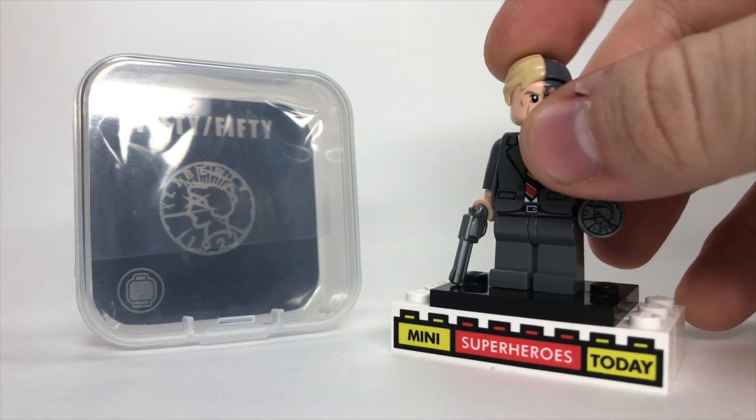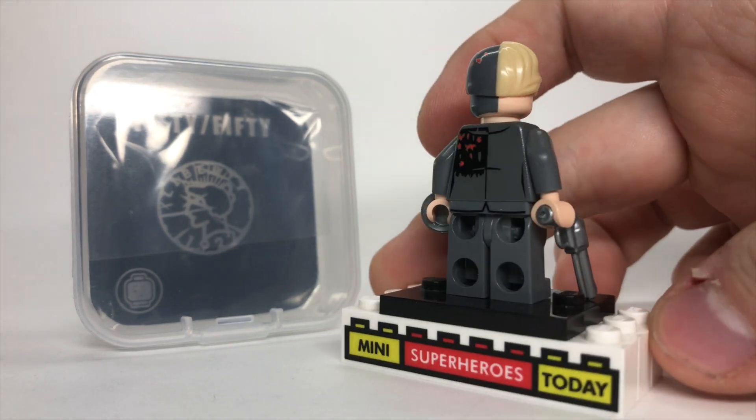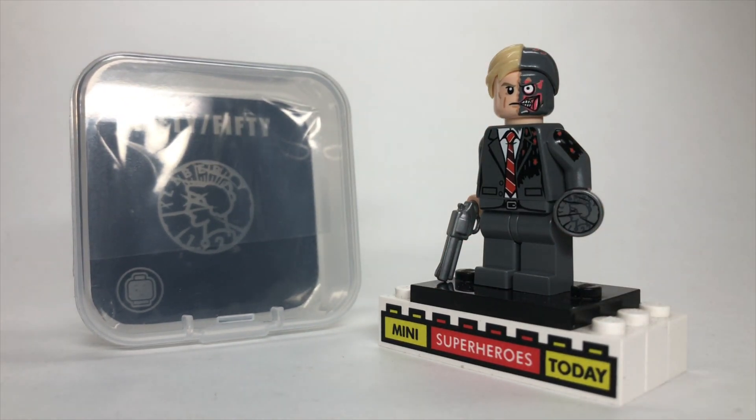It's a great looking figure. I'm a huge Dark Knight movie fan, of course, so it's really cool to add this figure to my collection since Lego never made an official version of Harvey Dent from the Dark Knight. And this figure just goes all out. This is definitely one of my favorite Phoenix Customs to date.